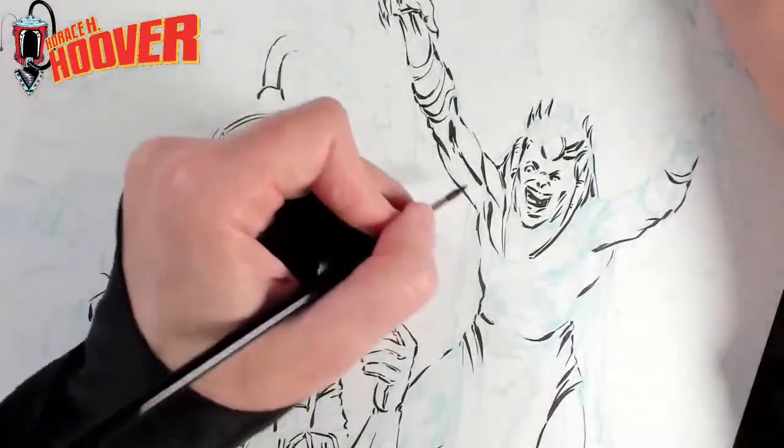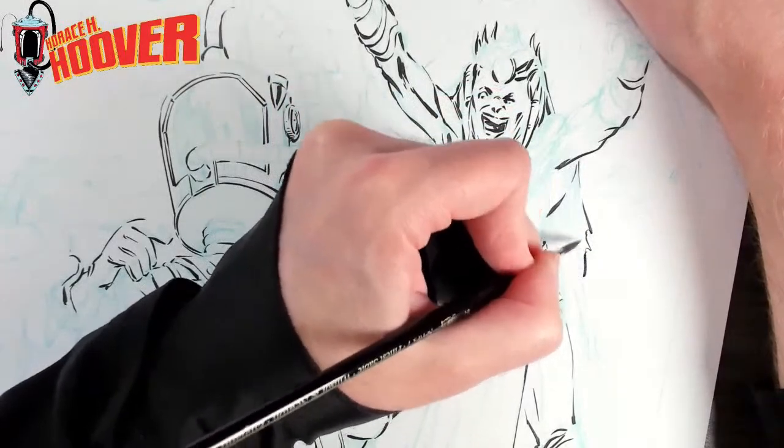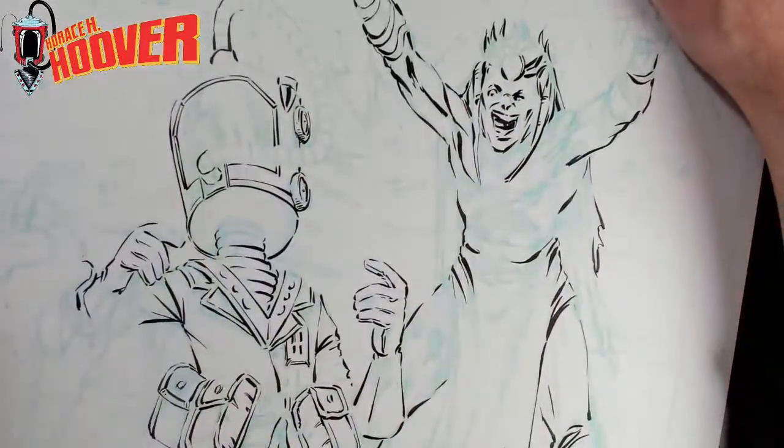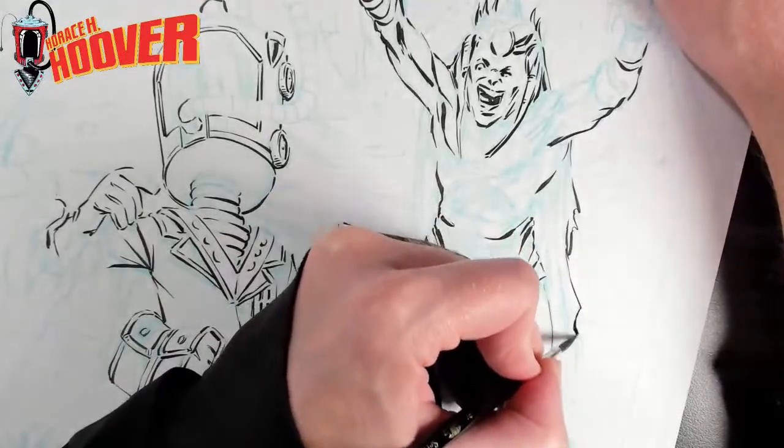Okay, so I noodled on this guy a little bit. I'm going to stay with him a little bit just so I have to carve out some of this clothing so I know when I come back to it, and I'm not struggling to find things.